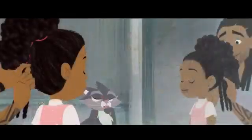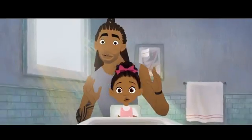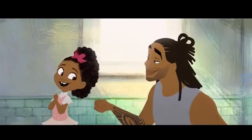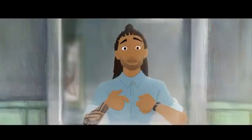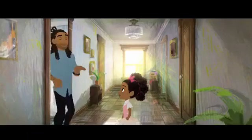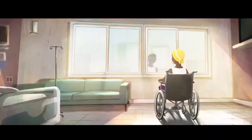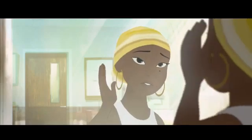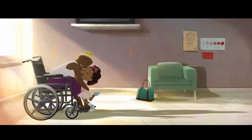You're doing an amazing job. Yay, you did it! That was so much fun. I knew you could do it. You're doing an amazing job.